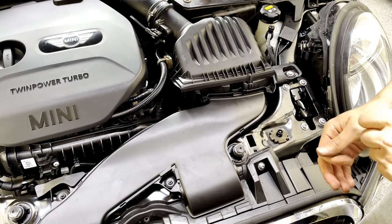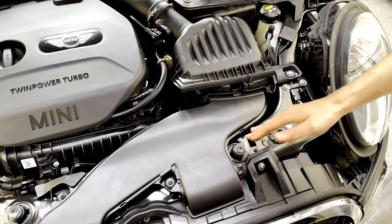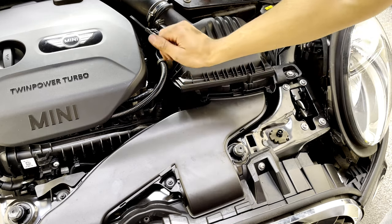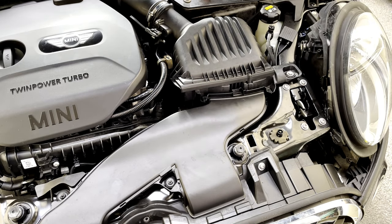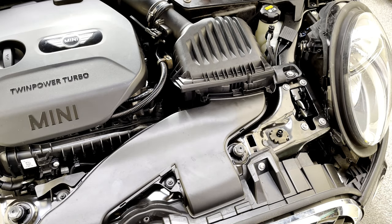One thing I'd mention is be careful not to drop any bolts, because I did and it was a pain to get out — I had to take off the under tray of the engine bay, but I managed to reach my hand through and get the bolt. That's it, thank you for watching and hope you enjoy your short shifter!